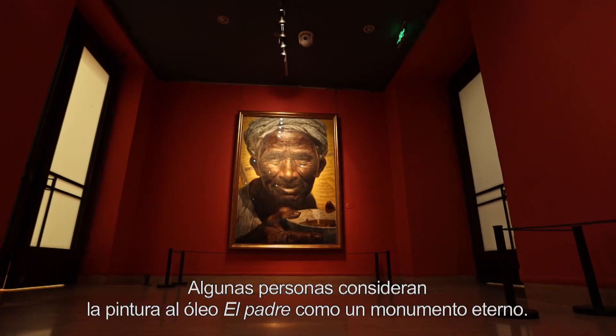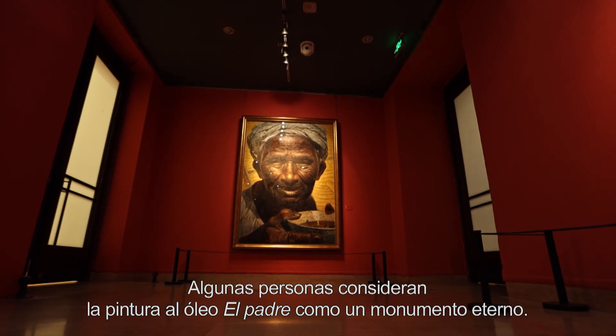Algunas personas consideran la pintura al óleo El Padre como un monumento eterno.